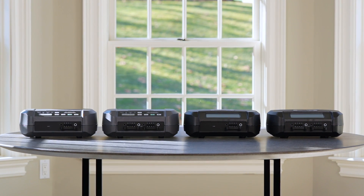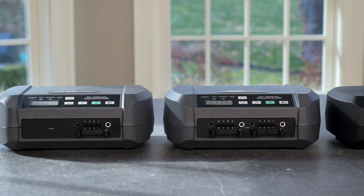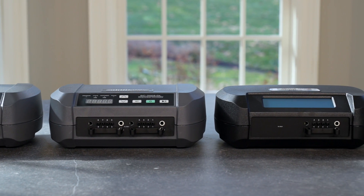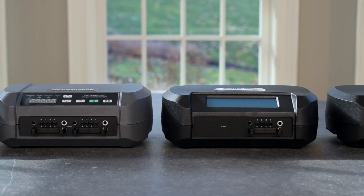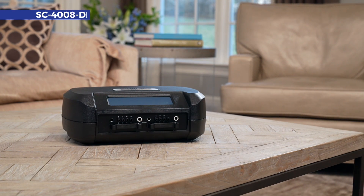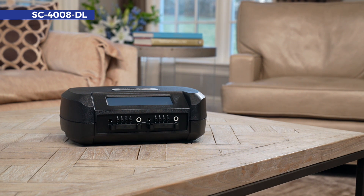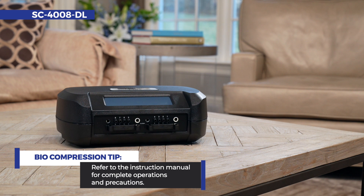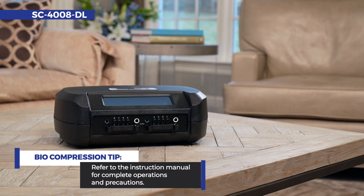Your physician has prescribed a biocompression sequential circulator for your treatment. All of our pumps are designed for home or hospital use. This video will guide you through the setup of the eight-chamber sequential circulator SC4008DL from start to finish. Always reference the instruction manual for a complete understanding of operations and precautions for your pump and garment.